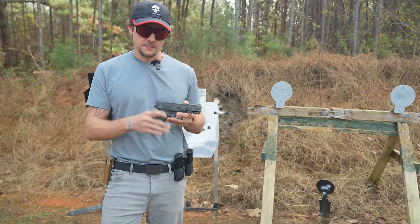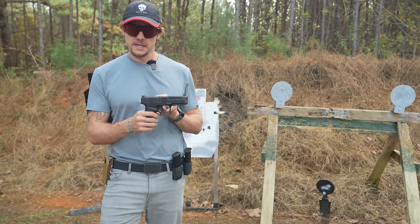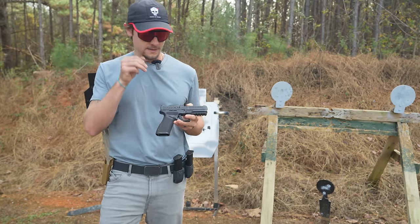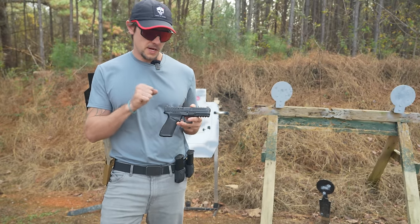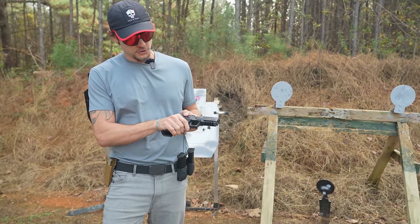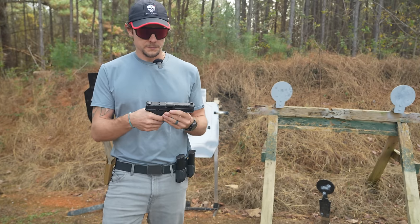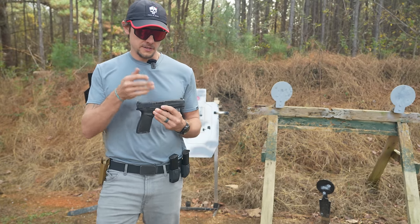I like some good positive grip on the slide — deep cut serrations. This has the best serrations of any gun I've ever shot as far as being deep, allowing for good positive grip even if you had gloves on. And at the back it's got these kind of ears on it so that should something slip, you're going to be able to catch it right there. So we've got good sights and good slide serrations.